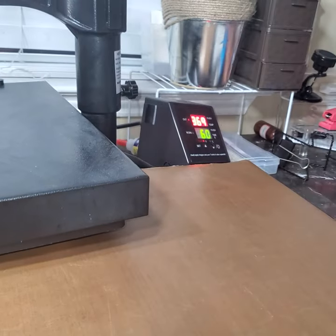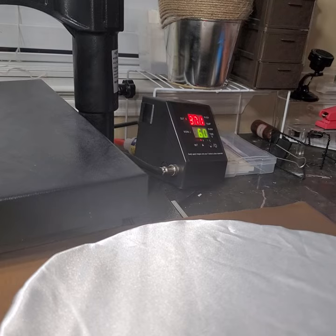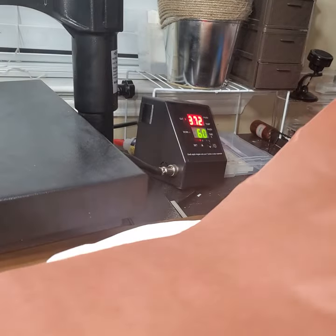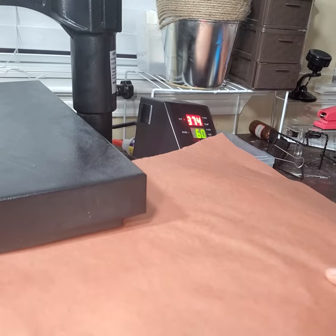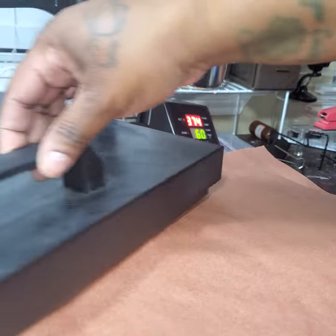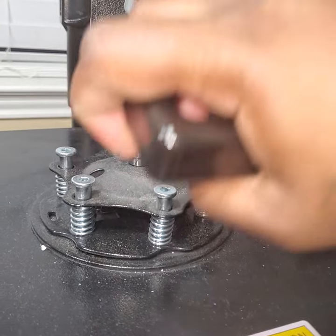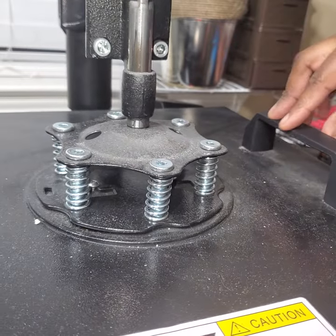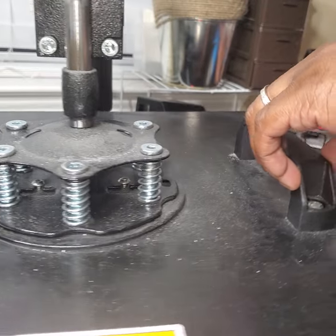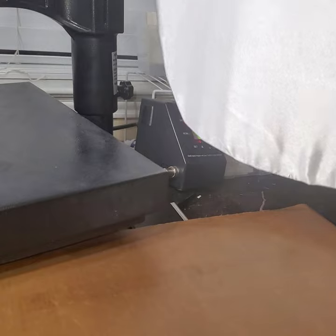I'm going to put it on here with a little cover over it. My temperature is at 375 because satin can scorch and burn on you. I'm not going to do 400 like some people, I'm just scared — let me be honest. Press it to get a little moisture out of it. There, that looks better — it's more of a flat surface now.